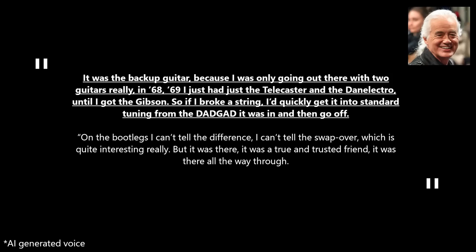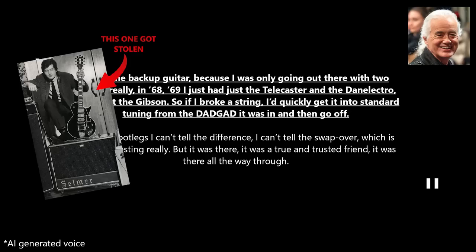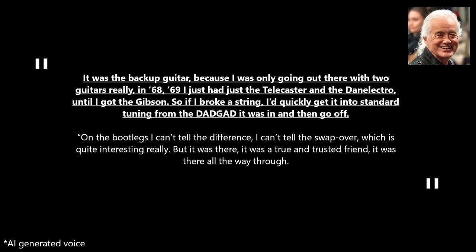"It was the backup guitar, because I was only going out there with two guitars, really, in 1968-1969. I just had the Telecaster and the Danelectro until I got the Gibson. So if I broke a string, I'd quickly get it into standard tuning from the DADGAD it was in, and then go off."